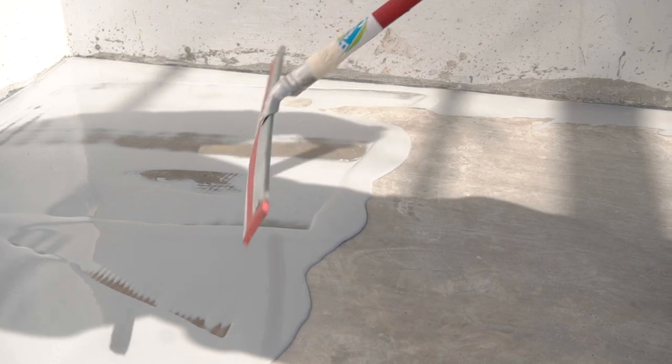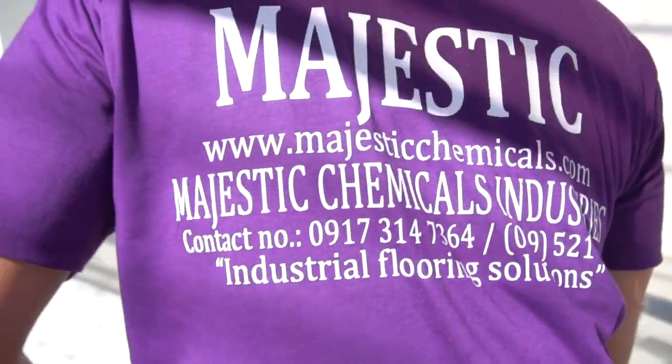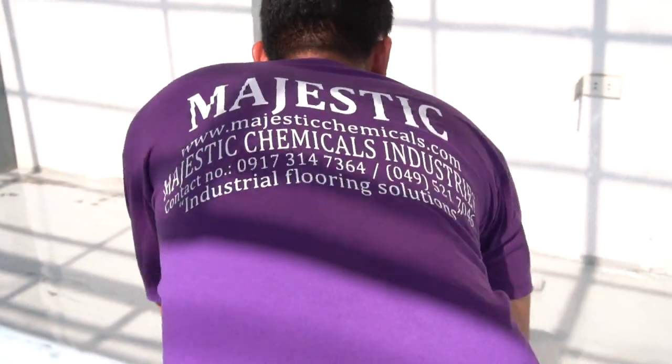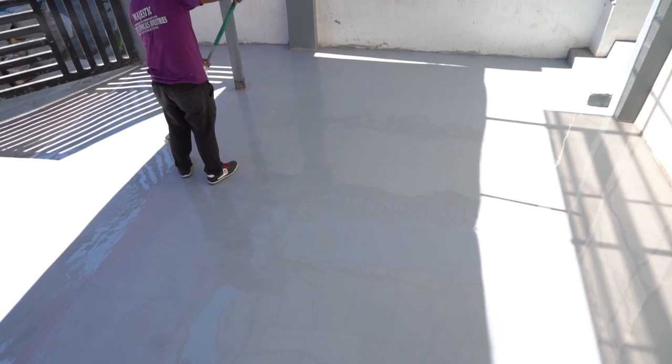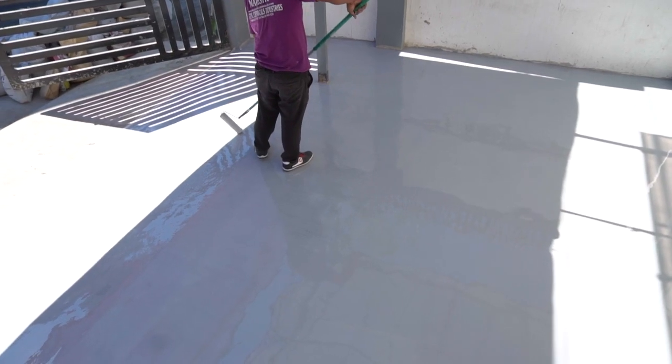Isang paraan ng pag-primer ay ang pagbuhos ng resin. Tapos, ikalat gamit ang squeegee. Gamutan ng roller at i-back roll upang pumantay ang pagkakalatag ng coating.